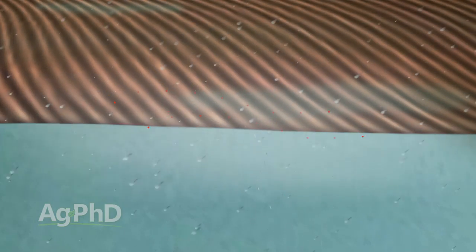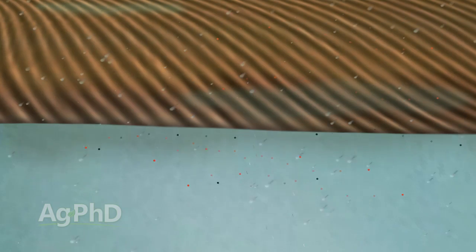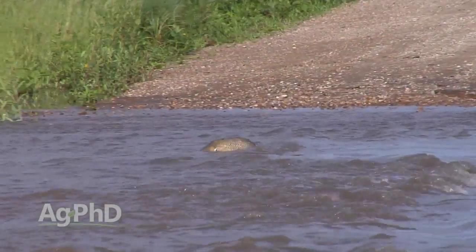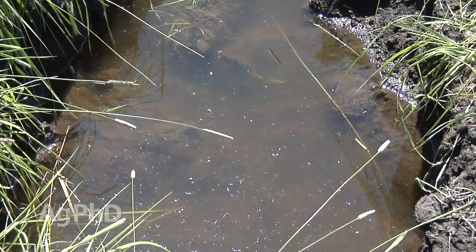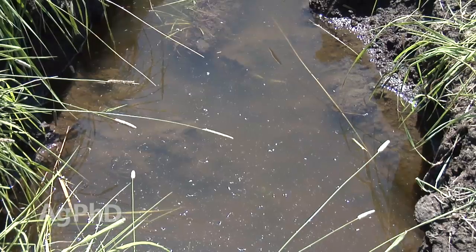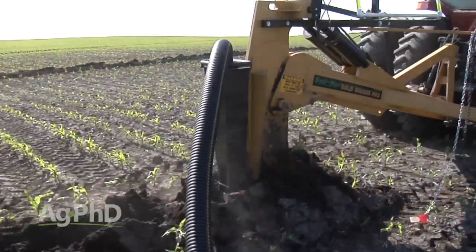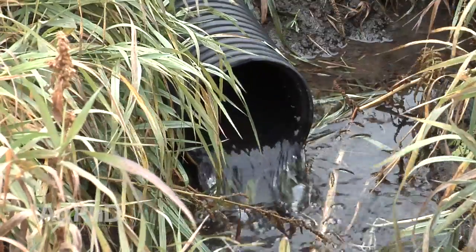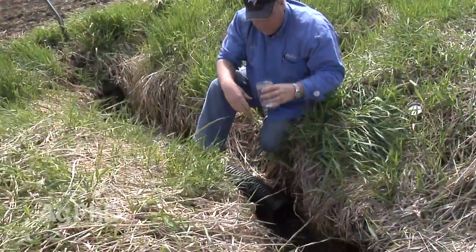Some of the cleanest water that leaves a field is going to come out those tile lines. Think about water that runs off the surface — if you have a waterlogged soil with no drain tile, anytime it rains that water has to run off the surface because the soil is already full. As that water runs off the top, it has the chance to carry off plant residue, soil particles, fertilizer, or anything else out in the field. Water in a ditch often looks dirty or gray because it's carrying soil and other things with it. But if we can get water to move down through the soil — through that big filter — and then run out the drain tile, we end up with very clean water coming out and all those other things staying in the field where they're intended to be.